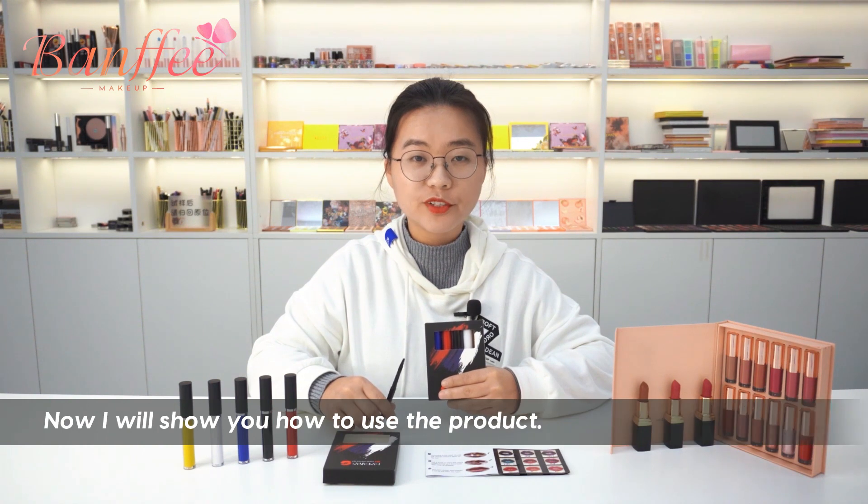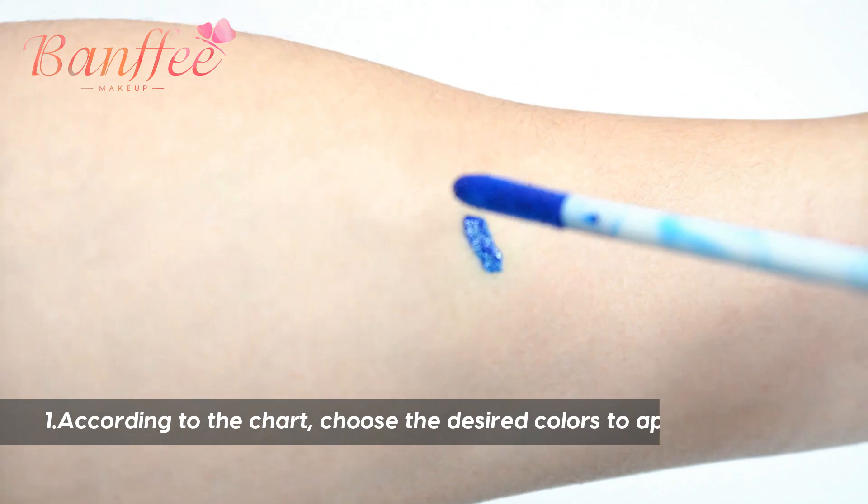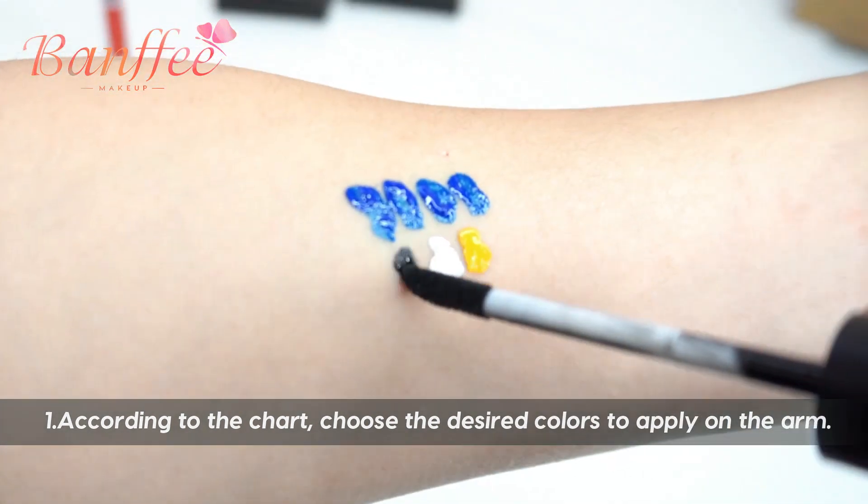Now I will show you how to use the product. First, according to the chart, choose the desired colors to apply on the arm.